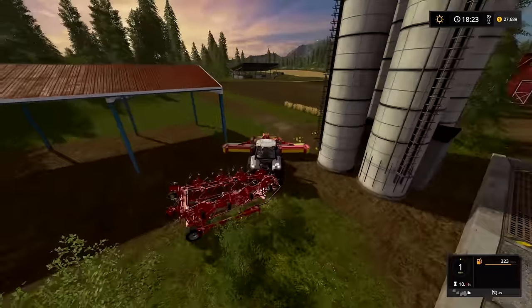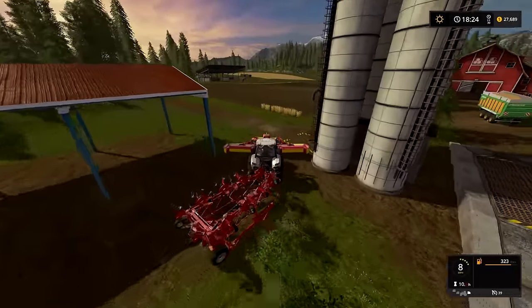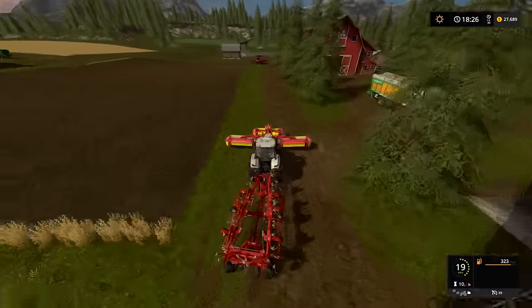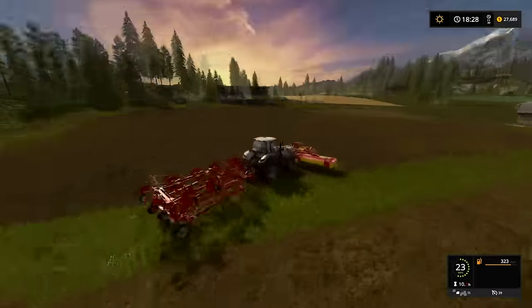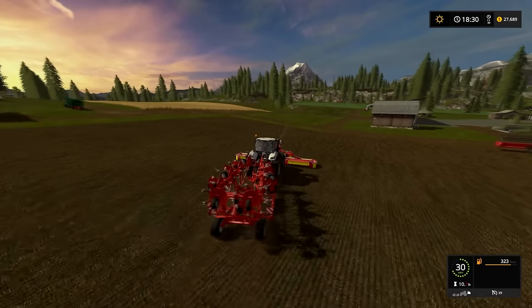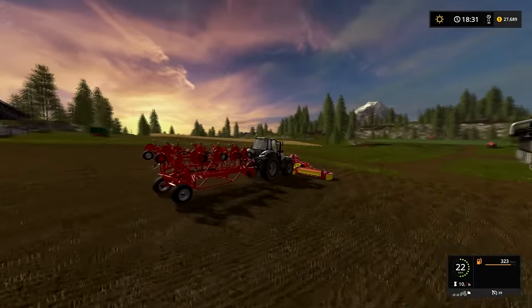I don't think we can over-ted, right? I mean, maybe — I actually have no idea, but I don't think we can destroy the grass, so I think we'll be good to go. We won't have a lot of hay.